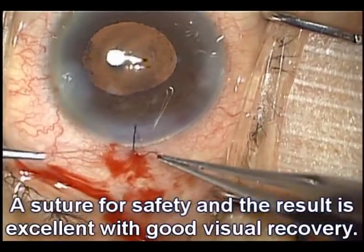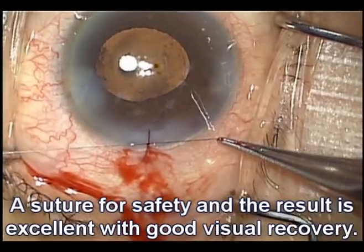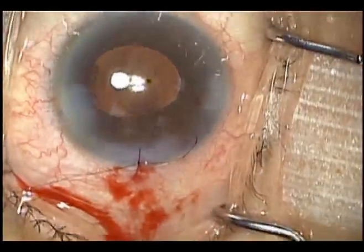Importantly, we'll place the suture just to be on the safe side. The patient has a beautiful result and a nice recovery of their vision. Close call that ended well.